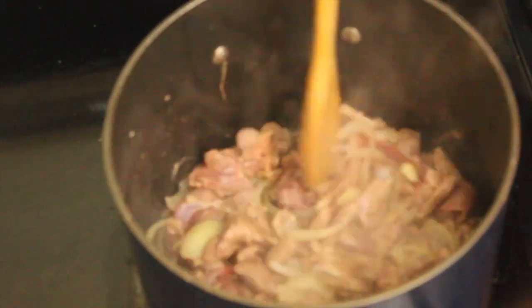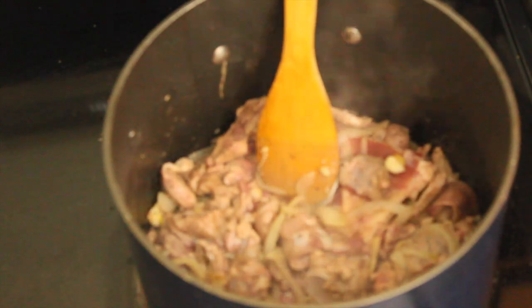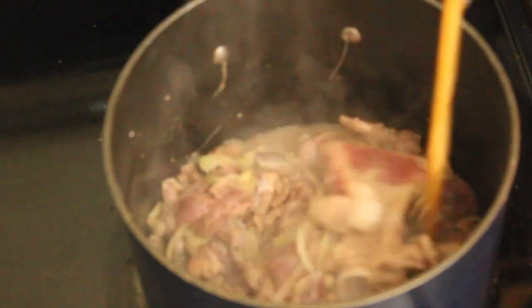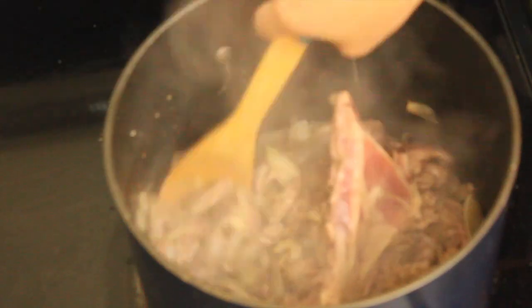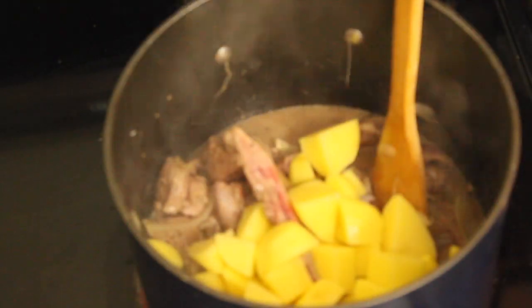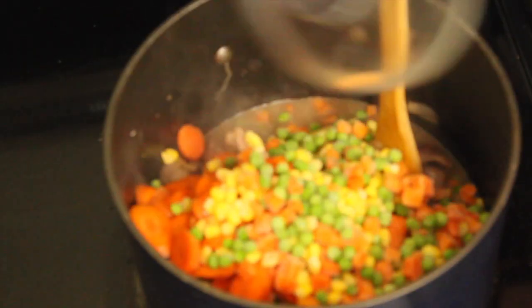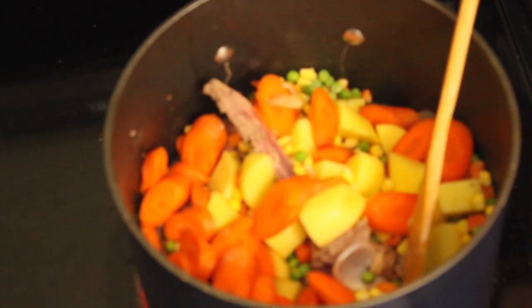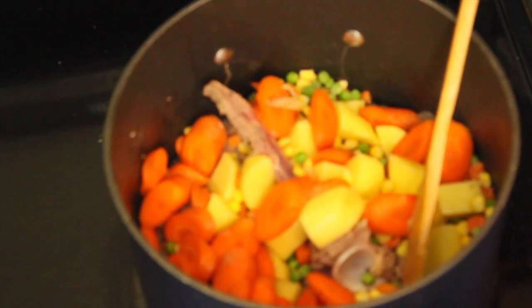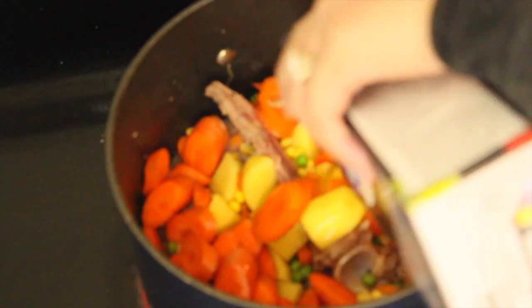Ilalagay natin yung patatas or potato. Nakikita nyo ba yan, guys? Yan yung shoulder part. Hinalo ko kasi gusto ko yung galing sa meat nyan. Yan yung patatas, and then yung carrot. And then yung corn — frozen ito, ha? Pati yung green peas.